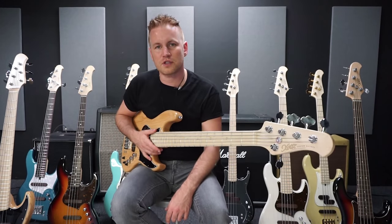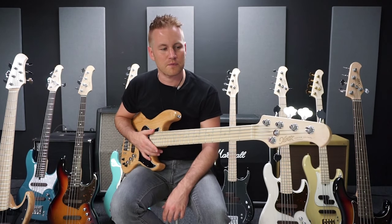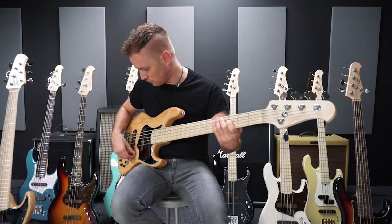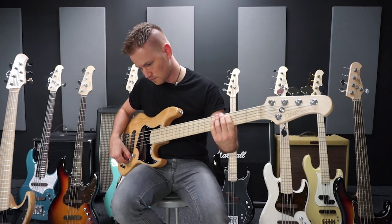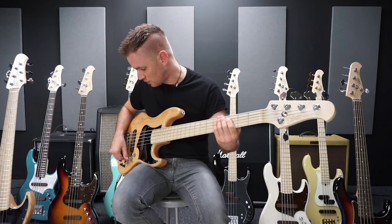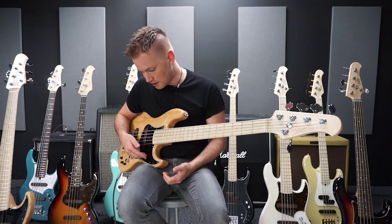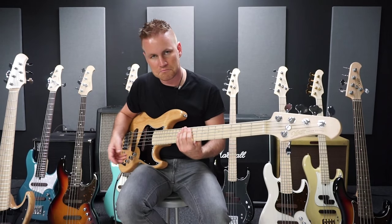One other special feature from Exotic is the HRI — the Hum Reduction Inductor. We all know this from Jazz basses: if I turn between the pickups in and out, I hear the hum in that zone. In the middle position I don't hear it. But only if I turn the pickups separately. To cancel this hum, Exotic builds for a price of $150, here under the pickguard, a noise-cancelling pickup that cancels out that hum.